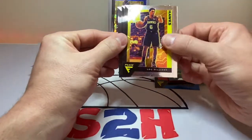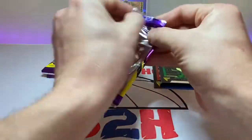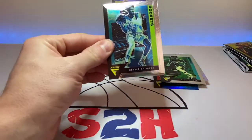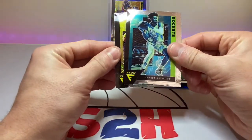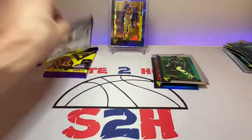Lou Williams. Otero. And Malik Beasley. It's so weird only having three cards in a pack, man. Christian Wood. Ty Jerome. And Lonnie Walker.